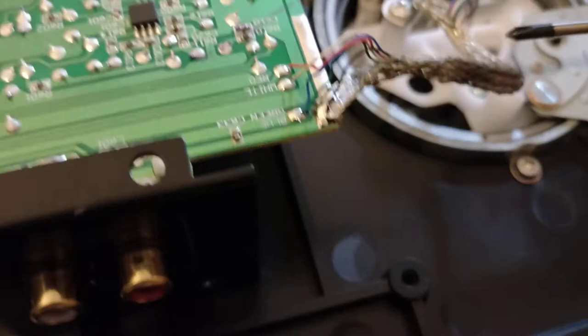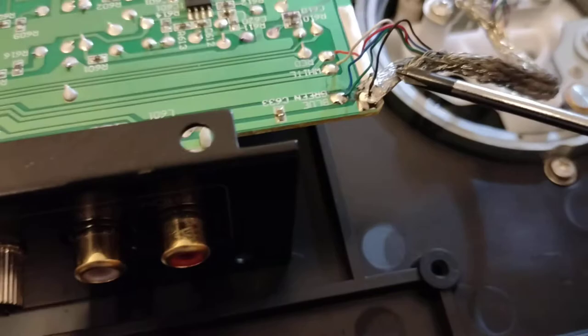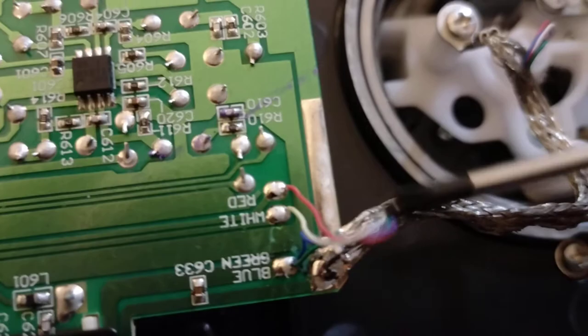The other important thing is you've got this shielding on the cable here — just make sure that the wires are soldered in. It's pretty rough to be honest, it's not the best soldering I've seen. Check all along here and here and here, and make sure all the wires are soldered in properly.